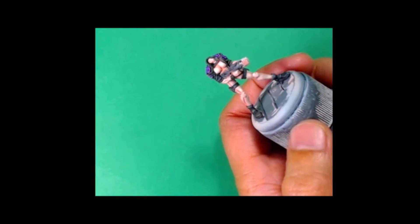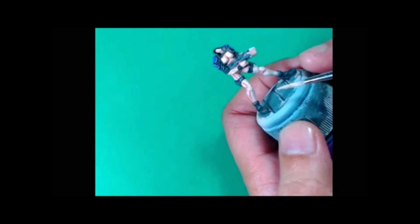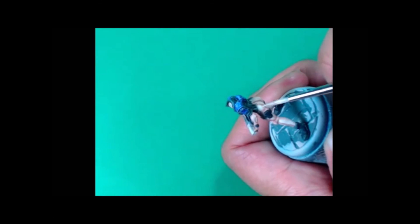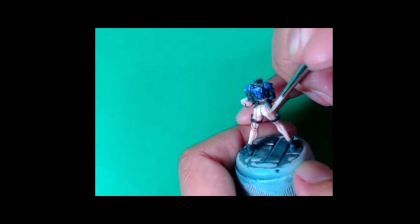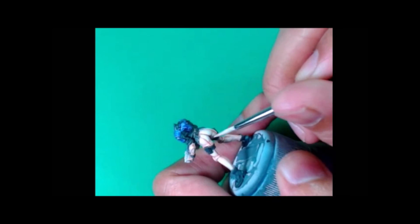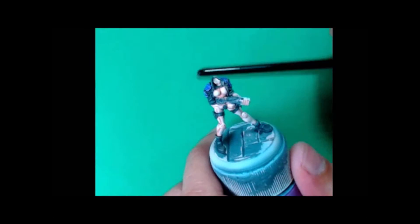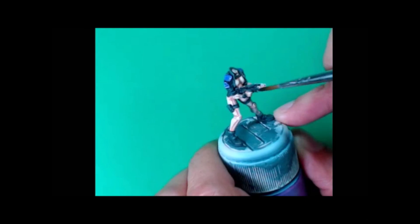The glazes do take longer to dry, so that's why I just continue to paint other parts of the model and come back to the glaze when the previous layer has dried. You can see me working a little more glaze there until I'm happy with it.